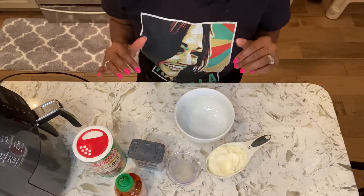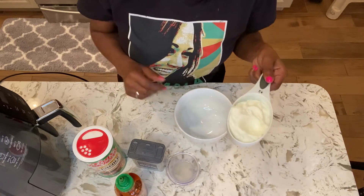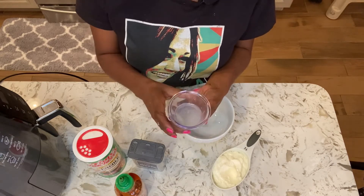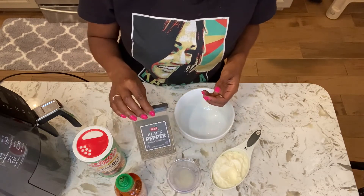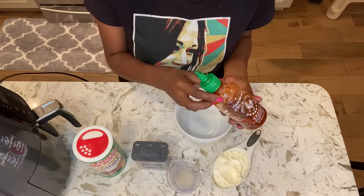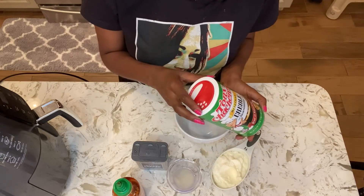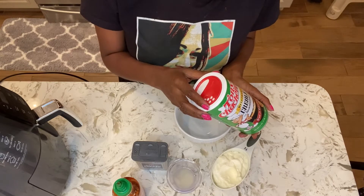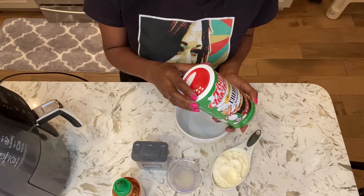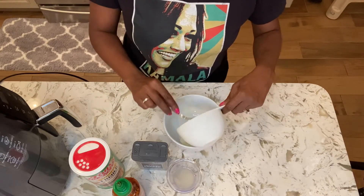Here are the five ingredients to make my quick, simple, and delicious homemade spicy mayo sauce. I have about a cup of mayo, about a tablespoon and a half of lemon juice — if you don't have lemon juice you can use lime juice — some black pepper, sriracha sauce — if you don't have sriracha you can use regular hot sauce — and I like to put a little bit of creole seasoning in my spicy mayo sauce as well. A good alternative if you don't have creole seasoning is chili powder or even taco seasoning. We're just going to mix everything into a bowl.